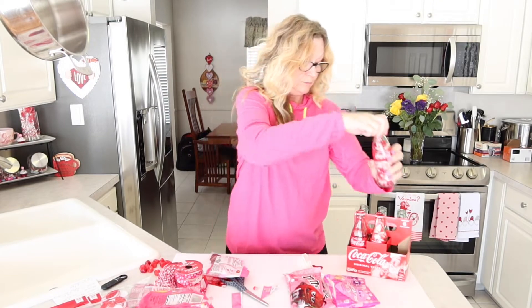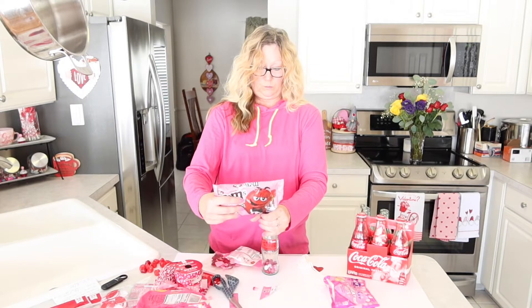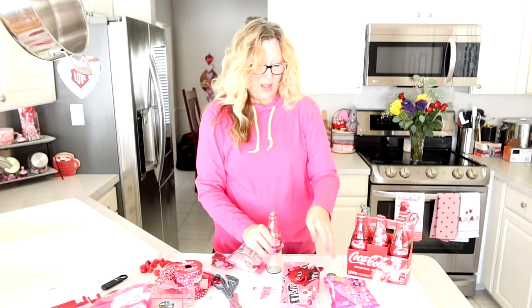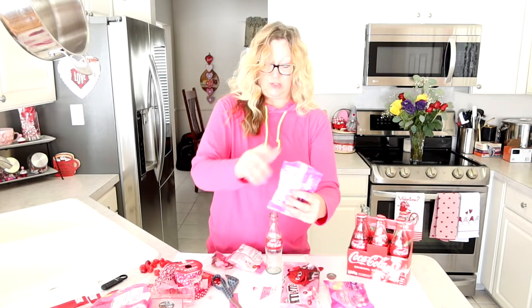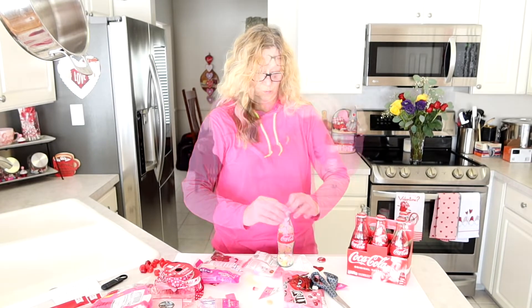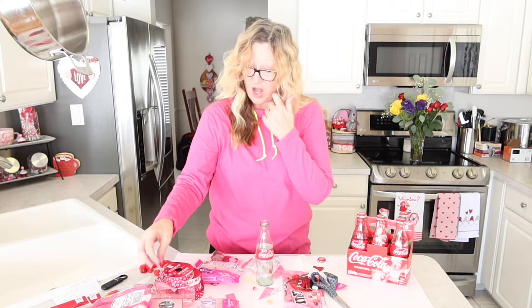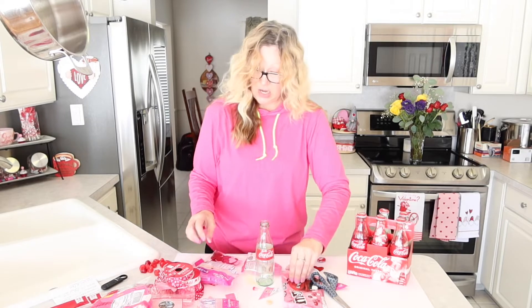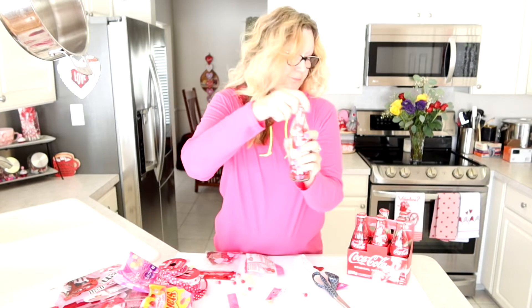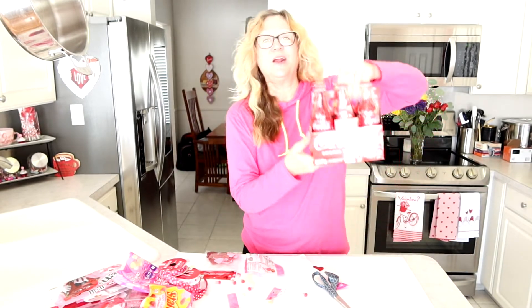Now we'll go with the jelly beans. Here we have our third bottle — we'll just pop our cap on and put that in. Now we'll use our M&Ms. Now we will add our conversation hearts, and here we have our bottle of conversation hearts. And now in this last bottle I'm going to put a mixture of all of these, using the rest that we have. We'll put our cap on and stick it in our carrier.